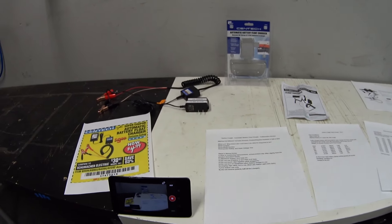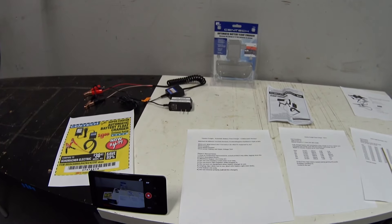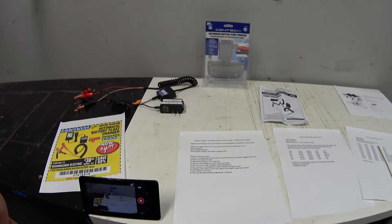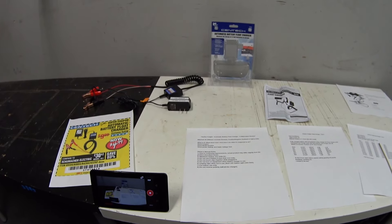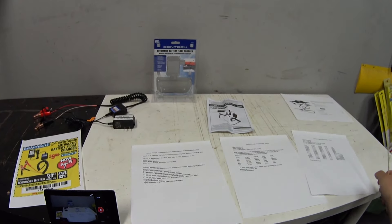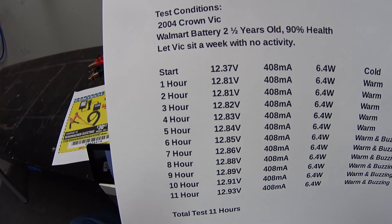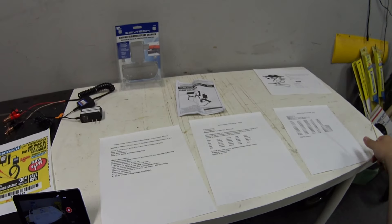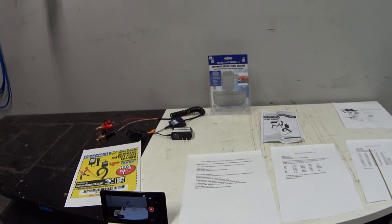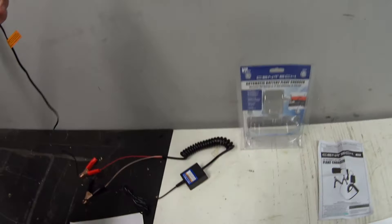I think I may have cracked a little mystery: you don't want to put this on a fully charged battery right after charging it with another smart charger. Let it sit for a bit and start around 12.37 volts and you'll get better results. Let's go over to the car and I'll show you how I got all these measurements.